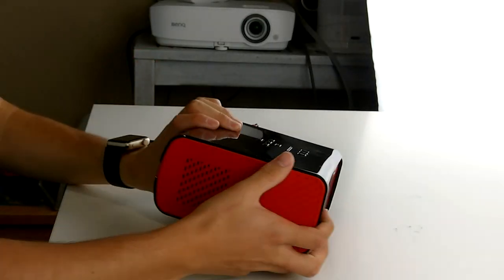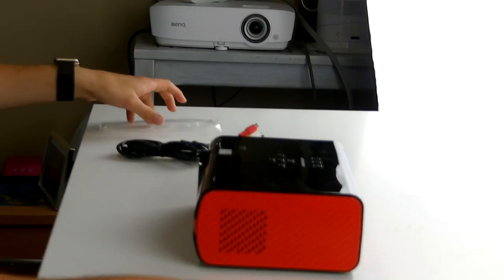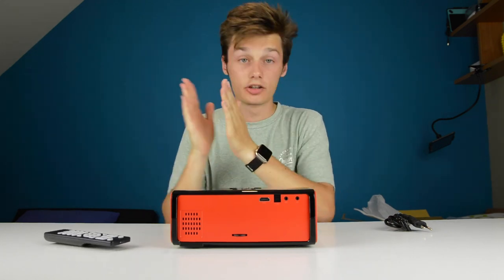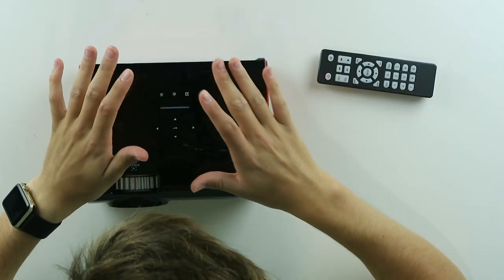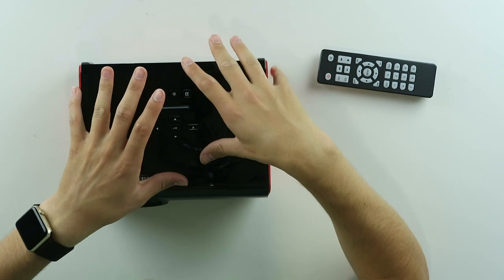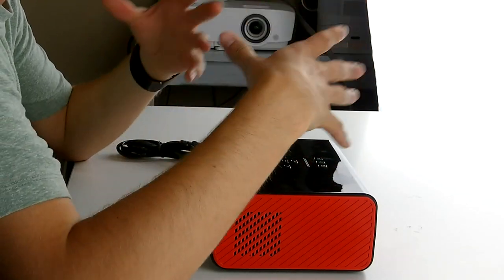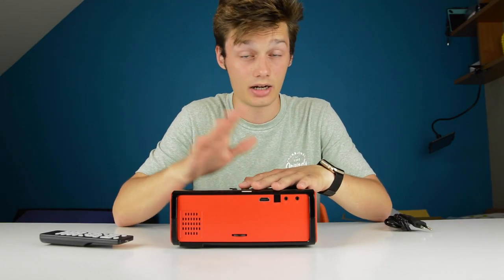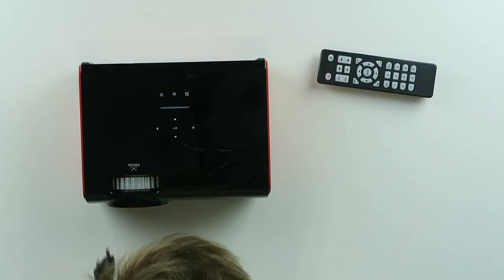So let's power this beast up and see if it works. I'm going to use HDMI for this. I have a projection screen which I can use for this video. We're going to see if this projector is any good. I'm going to use this camera on manual settings because in low light situations it will be difficult to film, but let's see if it works.